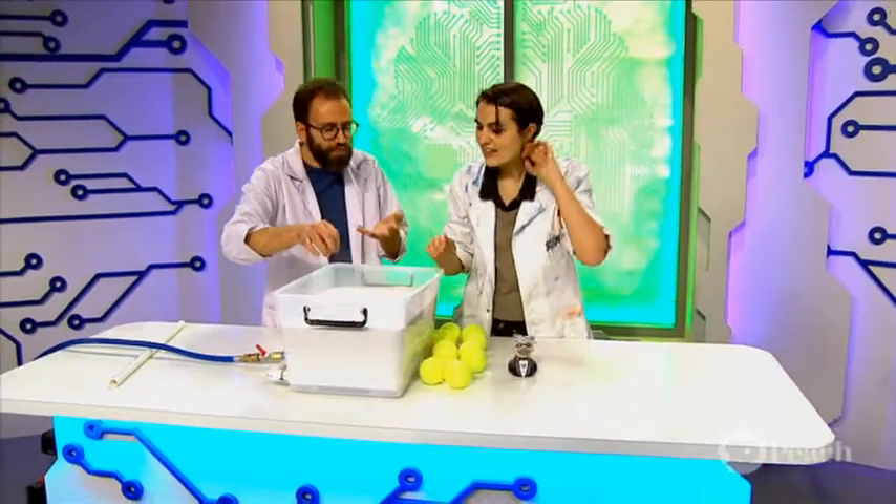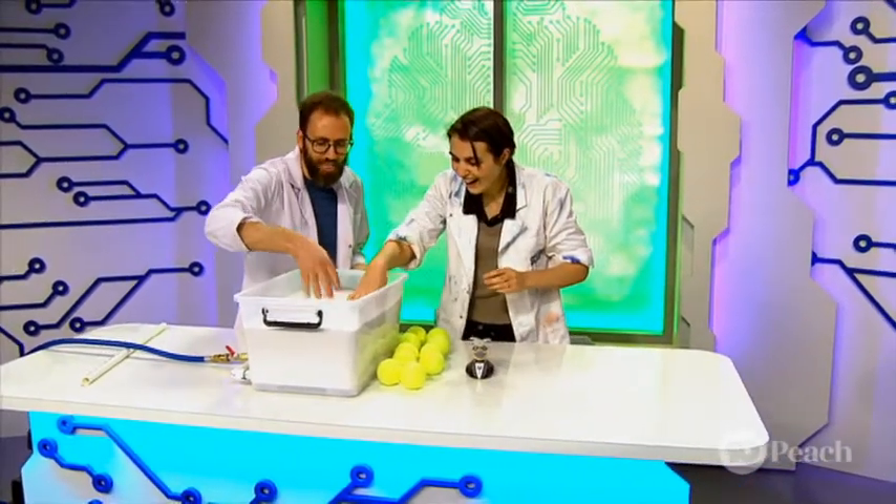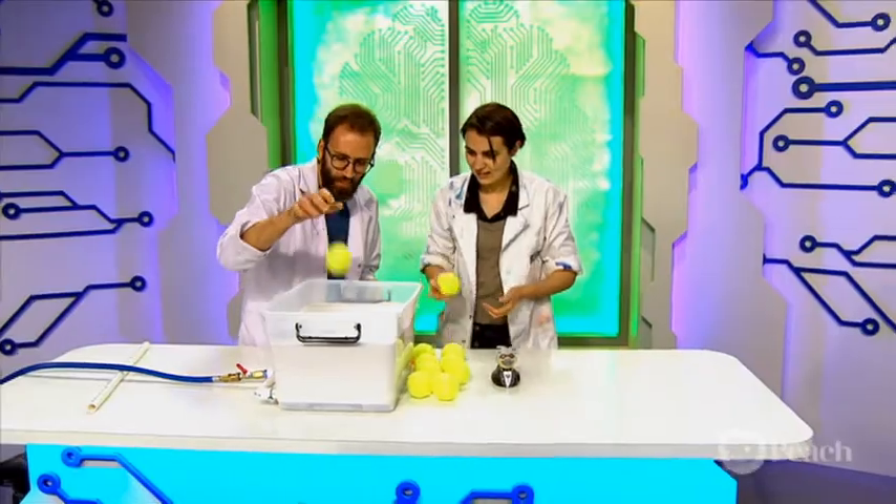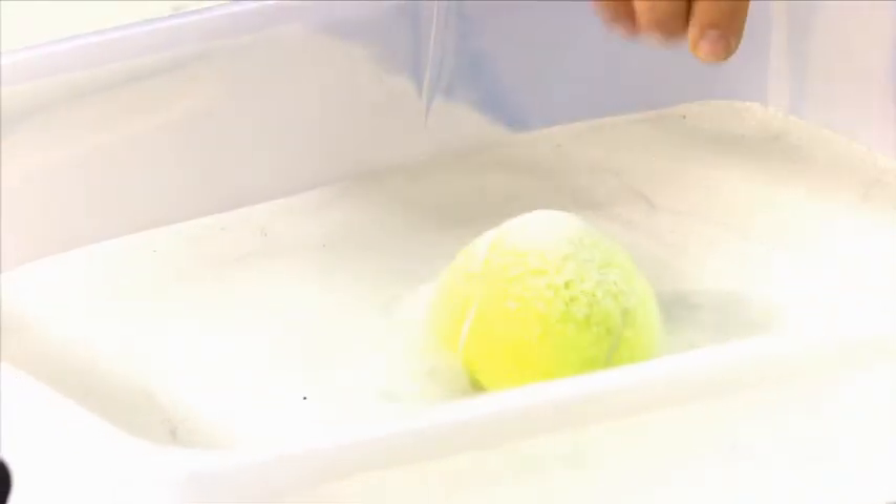That's because the air forcing its way up counteracts the gravity of the grains and if you get it just right, it flows. Now check this out — I love this. Taking a tennis ball. Oh wow, look at this. Put it down. It bounces. Just like, wow.